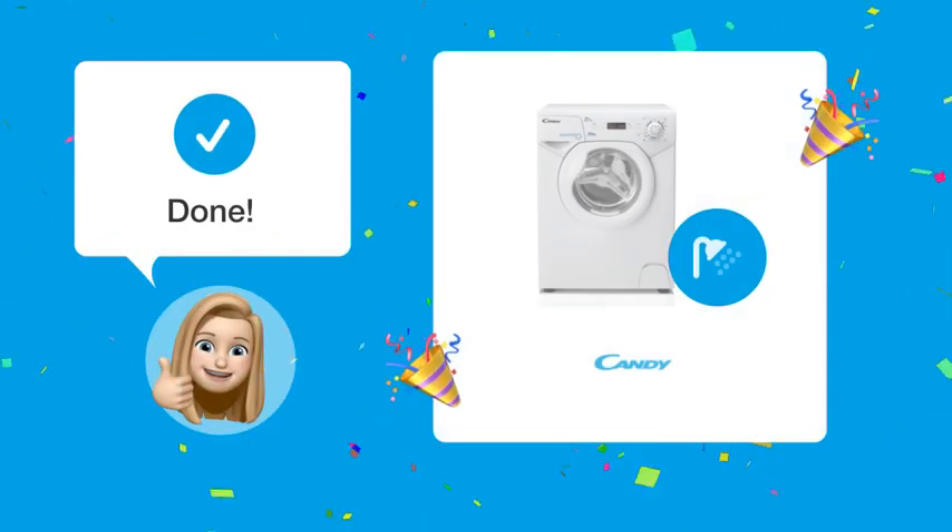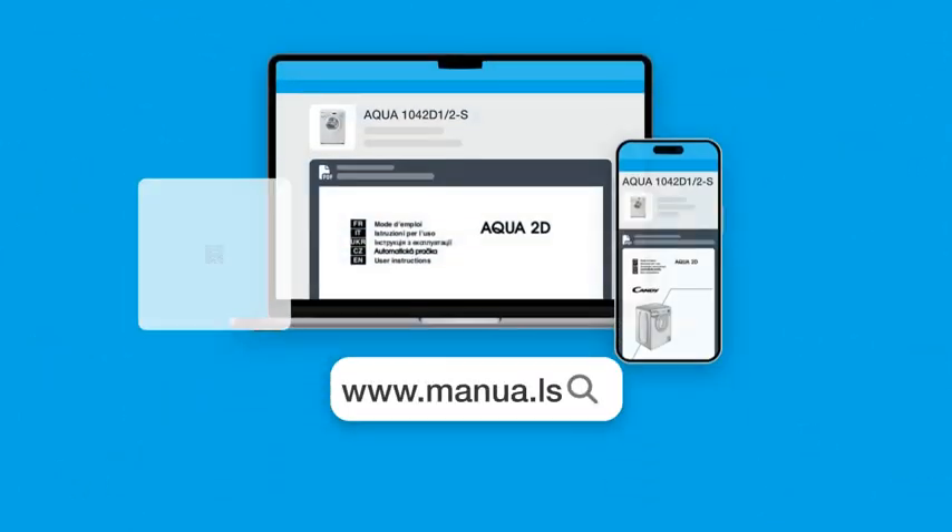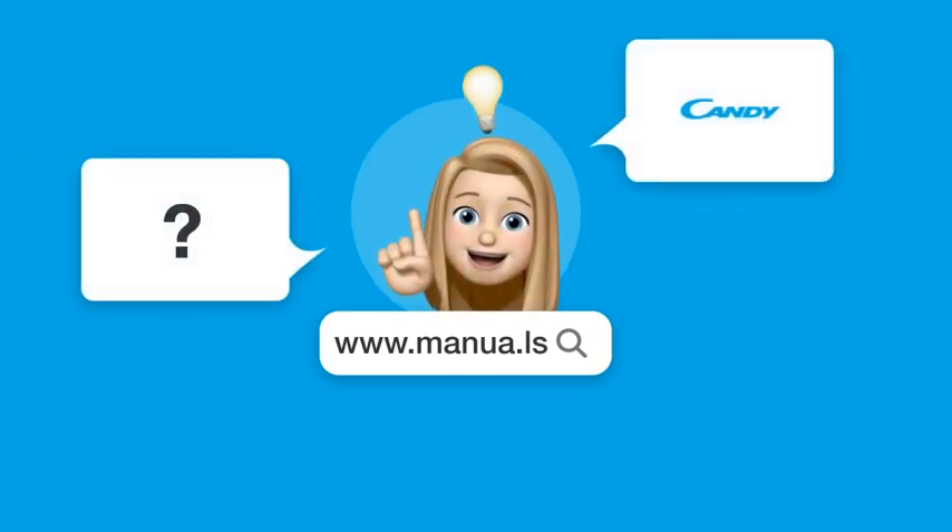By following these steps, you should be able to effortlessly start a washing cycle. Still need help? Visit our website for the complete manual, where you will also find questions and answers from other Candy users.